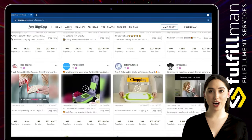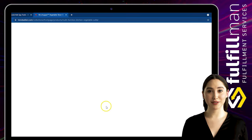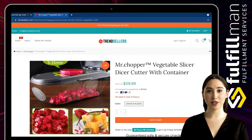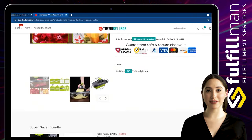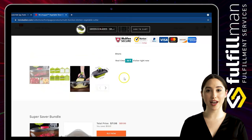The second winning product is from the online store Trenselers. It is the Mr. Chopper Vegetable Slicer Dicer Cutter with a Container. This functional kitchen gadget will alleviate your prep time to just a couple of minutes. Manufactured with top-notch materials like stainless steel blades and food-grade material, it will without a doubt improve your health.